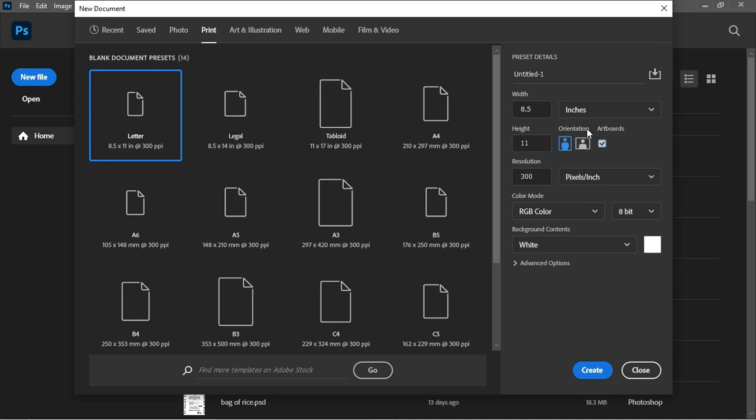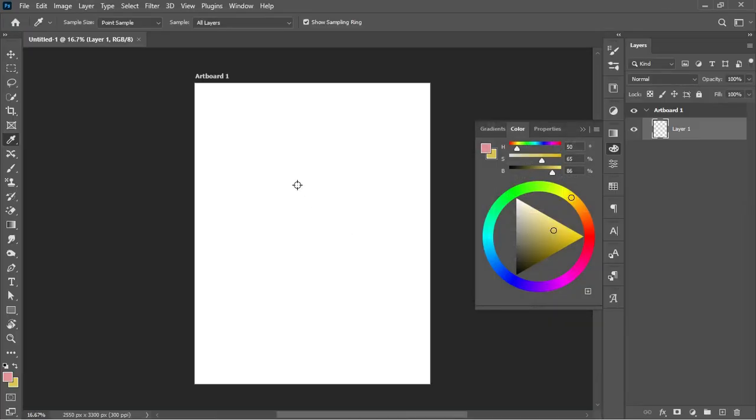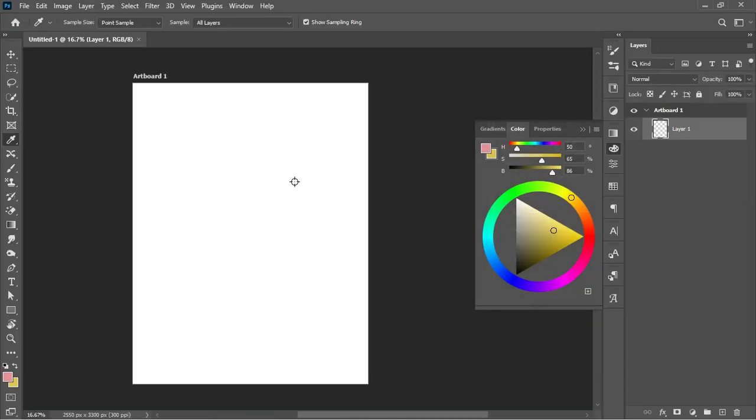The checkbox is named 'Artboard.' In a situation where you intend to create a custom artboard, you can also come here and set your unit of measurement and give it a particular dimension based on height and width. You can also set up your resolution and color mode as you see fit, then click Create.